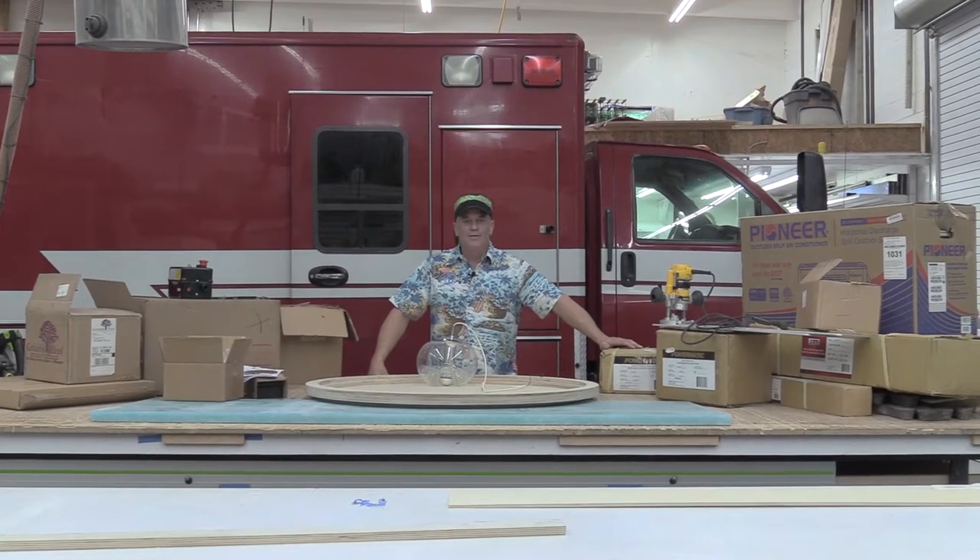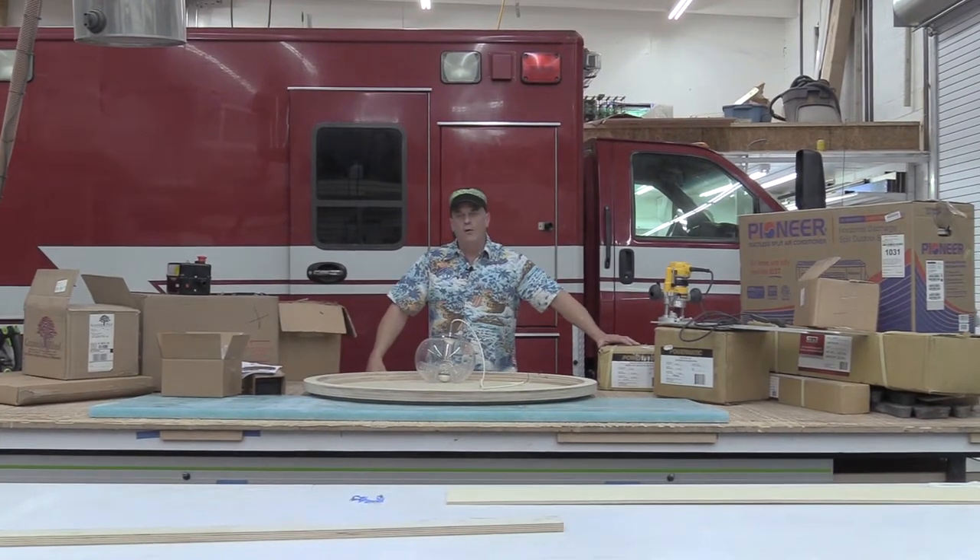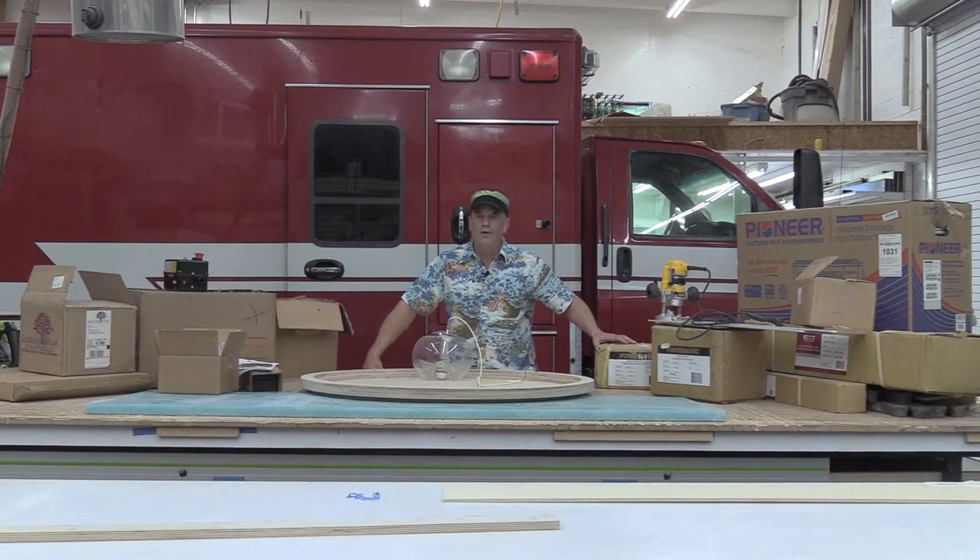Hey y'all, welcome back to Yacht Shop Creations. This is Jim, your humble host, and today I want to do a shout out to a local artist and also show you all of the projects that we got going on. Sorry you haven't seen me for a while, but I have a lot in store for you.